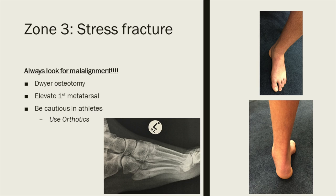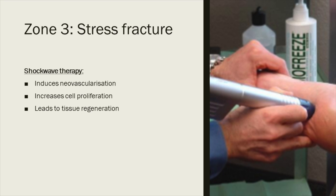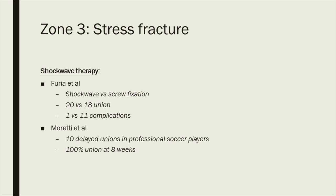In stress fractures, always look for malalignment and correct it — whether a Dwyer osteotomy or elevation of the first ray. However, be very cautious in elite athletes; realigning an elite athlete's foot could end their career. In those cases, fix it and try orthotics — either way you've given them a chance. Shockwave therapy is also showing promising results. Faria compared shockwave with screw fixation of stress fractures and found similar fusion rates but far fewer complications. Moretti looked at TORG type 2 stress fractures in professional soccer players and found 100% union at eight weeks — something to consider in your treatment protocol.